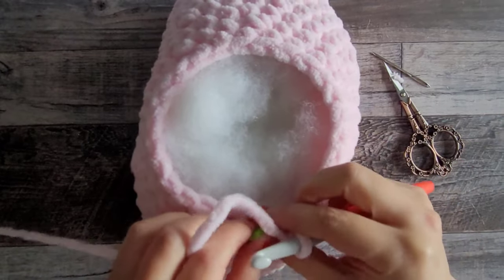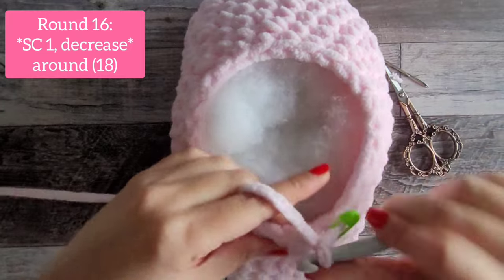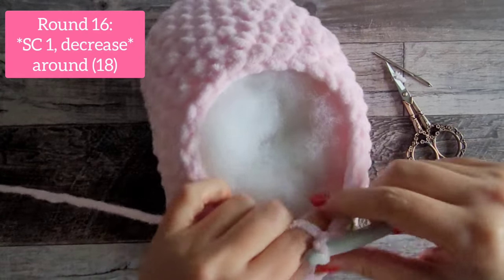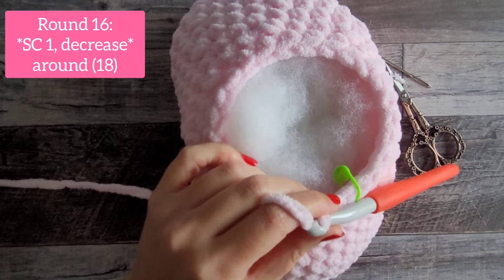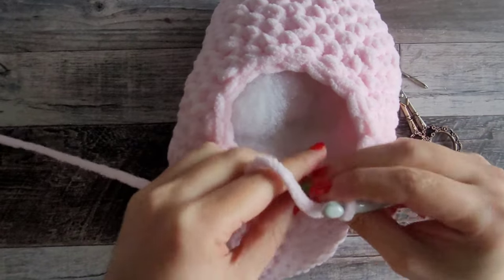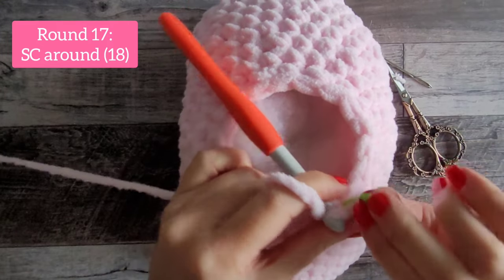For round 16, we do another decrease round: single crochet in the very first stitch, then invisible decrease in the next — that's the pattern all the way around. You will have 18 stitches at the end of round 16, ending with a decrease. For round 17, one single crochet all the way around in every stitch — 18 stitches again at the end of round 17.